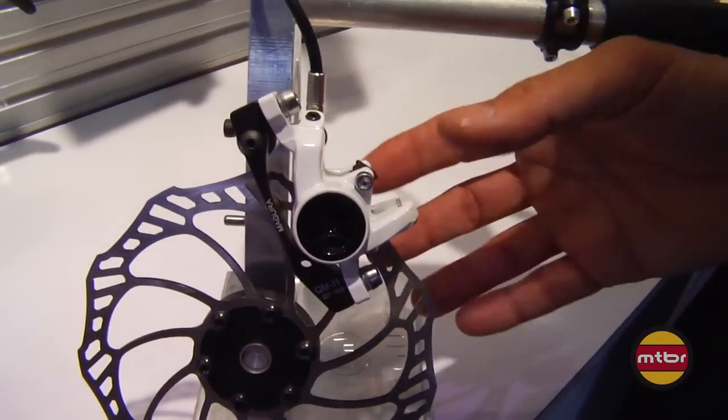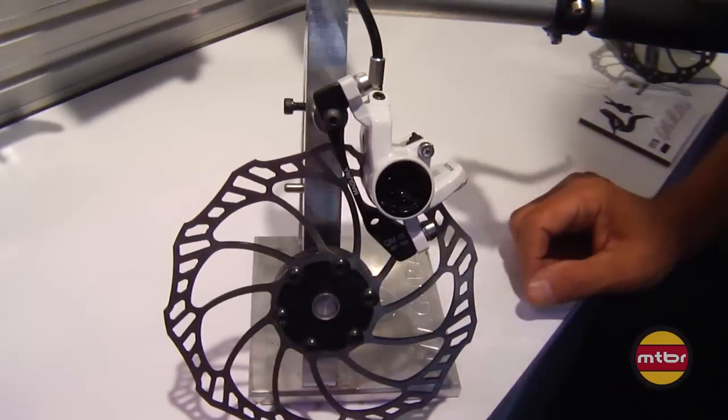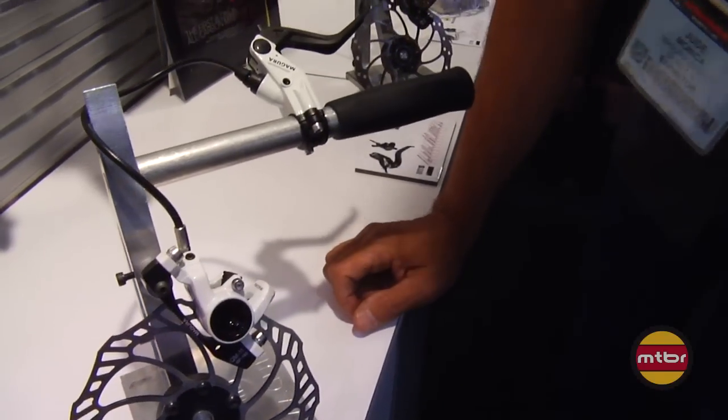So it's quite a bit more rigid and lighter. It has a pivoting banjo also, which is a nice feature — just loosen it and you can arrange its orientation however you like.